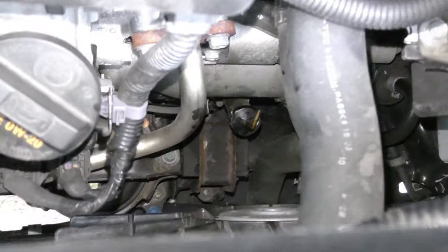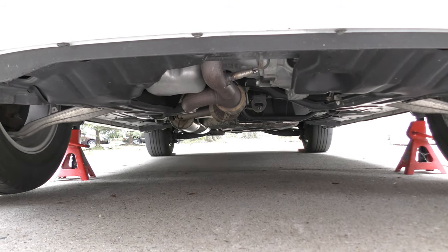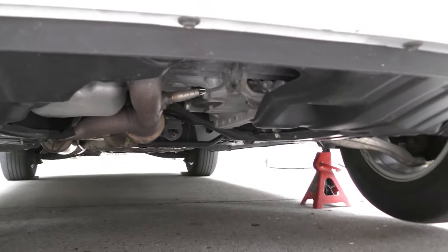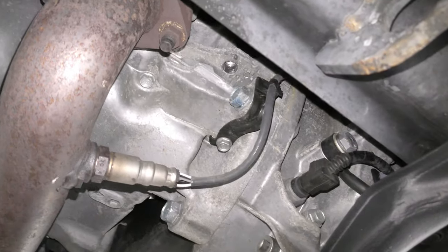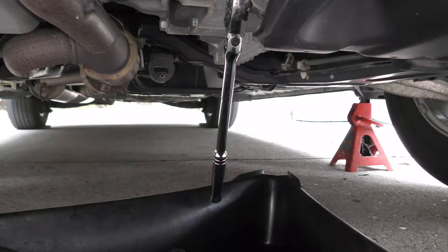The transmission fluid dipstick is right here — go ahead and take that out before you start removing the fluid. I jacked it up, put in the jack stands, and chalked the back tires. This is where the drain plug is, right here — this is where your 3/8 socket goes in.